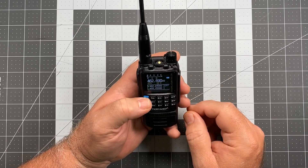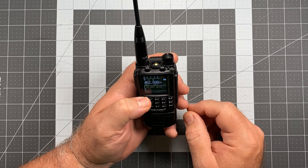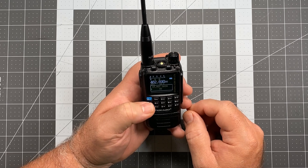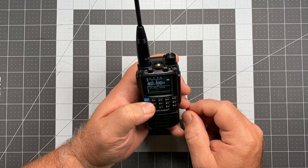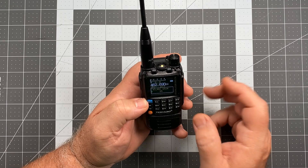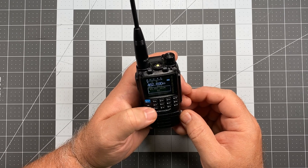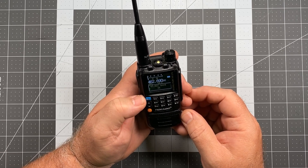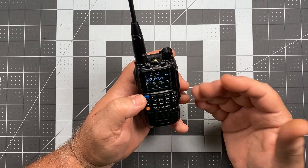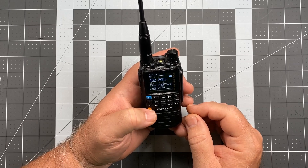We're going to adjust that by going to menu item 45. When we select that, we can set it from zero all the way up to nine — zero would be effectively off, and nine is going to be the hottest. They give us five as a default, and I've found that five kind of works for me anyway. But if you need to make your microphone a little more sensitive, you can turn that up to seven. If you need to turn the sensitivity down, take it down to three and experiment — get with another radio and see how well you're being heard, because microphone gain can affect that a good deal. Proper technique is important as well.